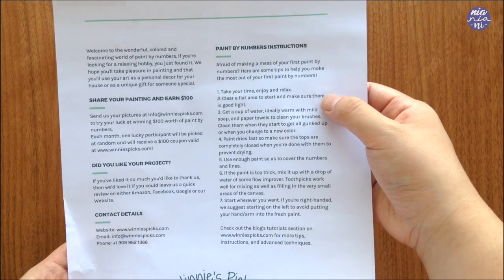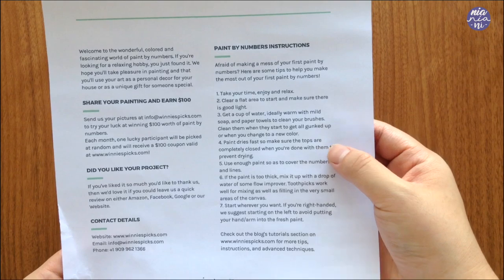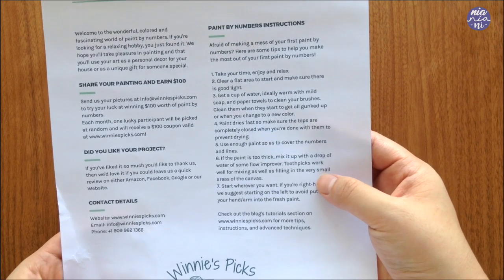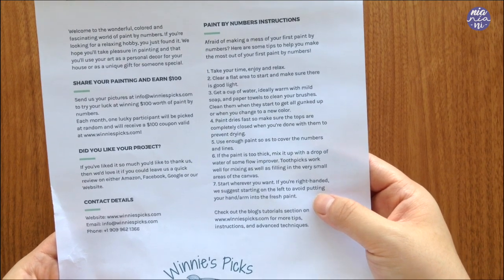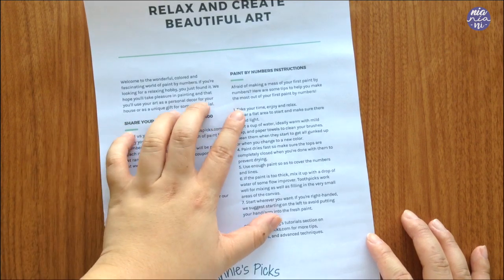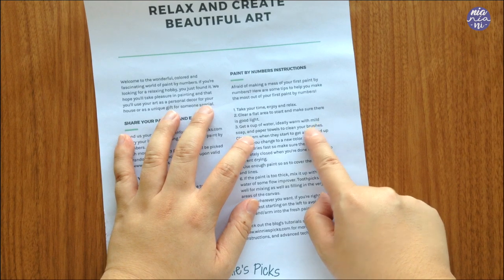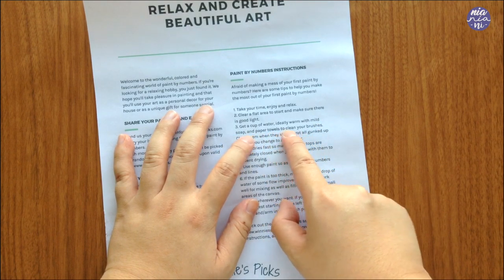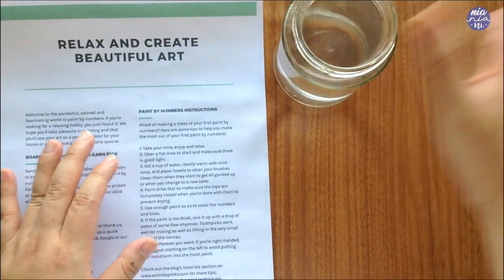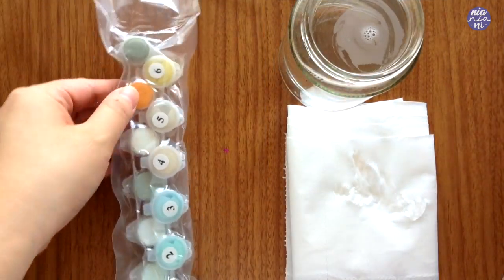Before I started painting, I decided to just read a bit of the instructions. Number one: take your time, enjoy and relax. Number two: clear a flat area to start and make sure there is good light. Three: get a cup of water, ideally warm with mild soap and paper towels to clean your brushes. Clean them when they start to get gunked up or when you change color. Paint dries fast, so make sure the tops are completely closed when you're done with them to prevent drying.